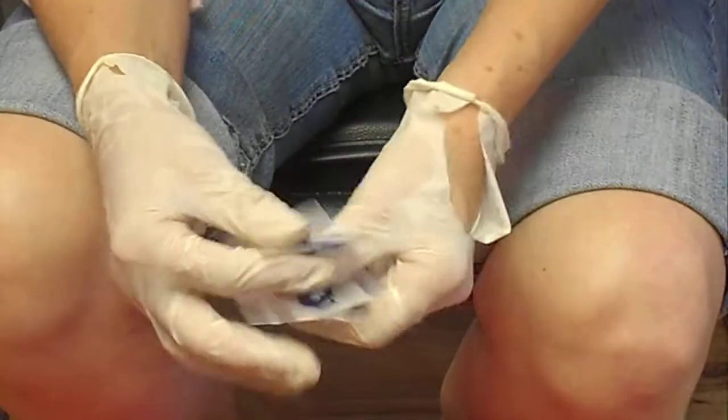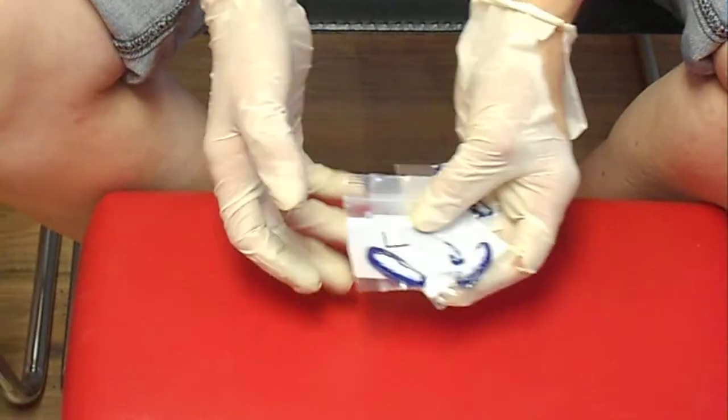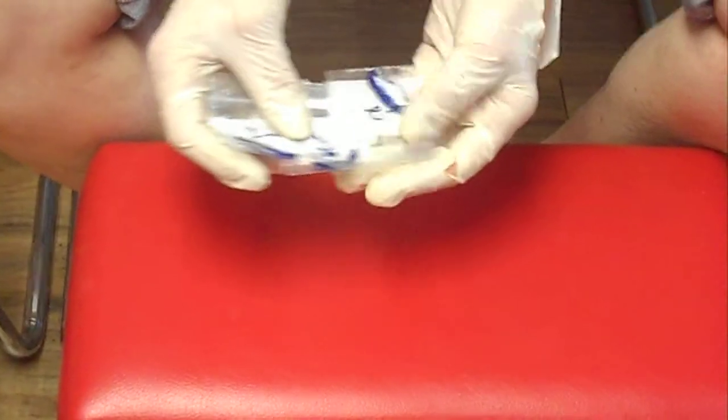They aren't like the little press-ons that last for a month. These are forever. So here's the composite that they send you, and they're labeled L1, L2, L3, L4 — L for left foot.